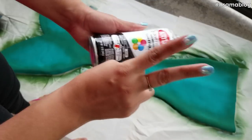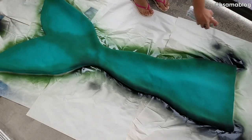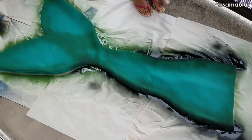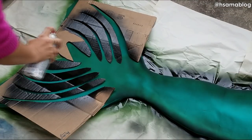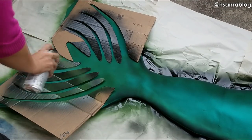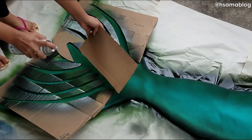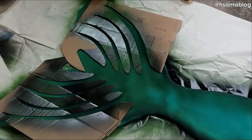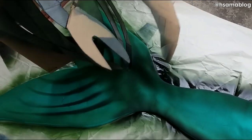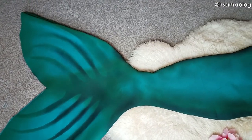If you haven't, give me a thumbs up — or a thumbs down if you feel like it — and if you have any suggestions or doubts, let me know in the comments below. Now I'm using the black and the same stencil technique that I taught on the last tutorial. I really like this kind of shading on the tail; it looks really natural under the water and also helps disguise the legs.